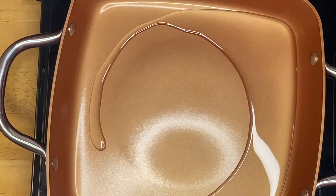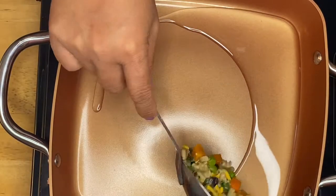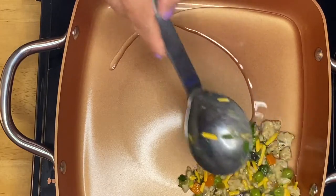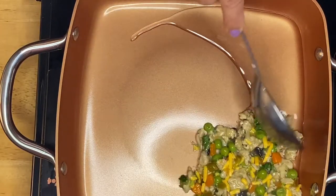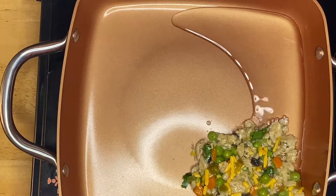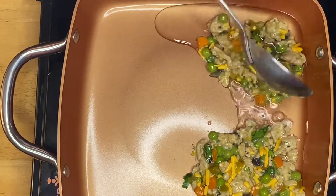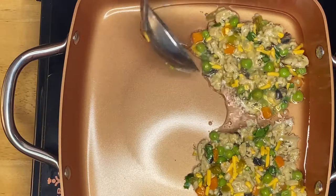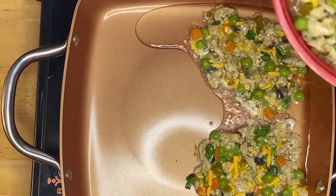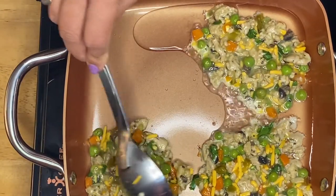There you go, guys. I'm going to start just like that on this serving. All I have to do is just flatten it just like that. This is beautiful — beautiful colors, ingredients. It's just amazing, just like that.